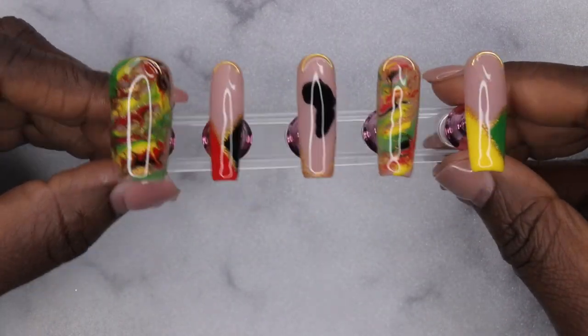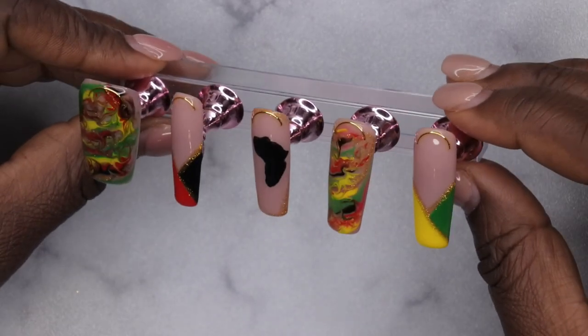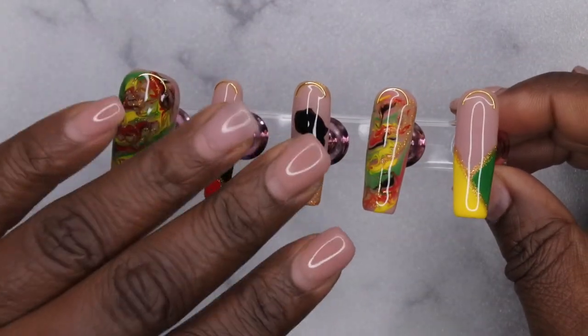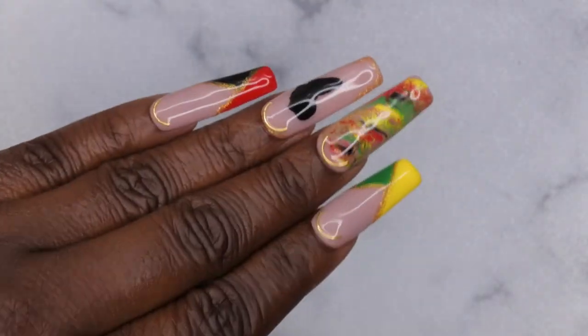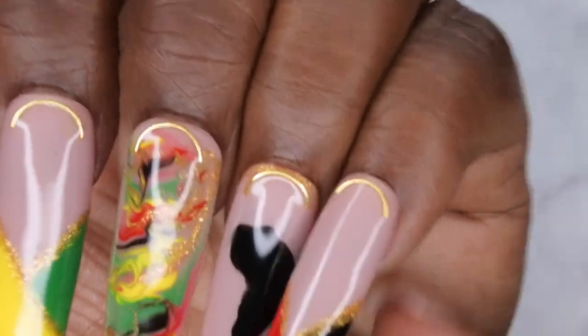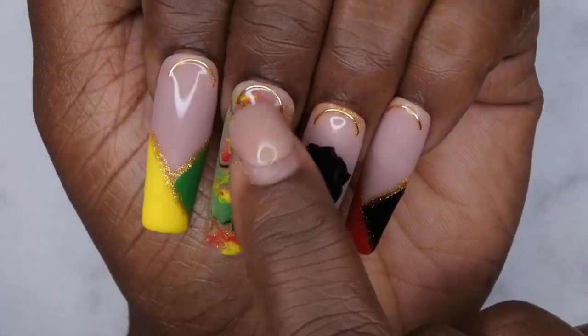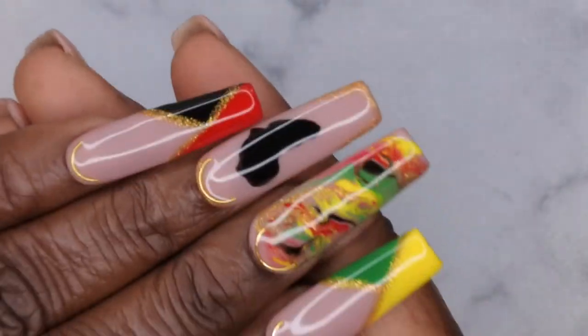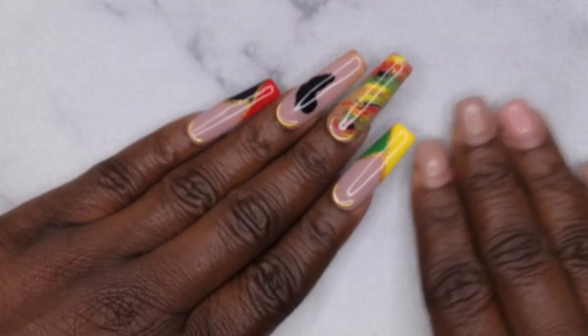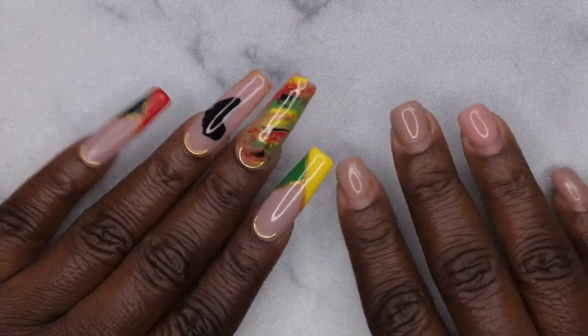This is what the nails are looking like — I am absolutely loving how these nails turned out. That cuticle bar definitely added the extra flare these nails needed. I'm going to go ahead and apply these to my nails and get into the finished look. Ain't she cute? I am loving how my Black History Month nails turned out! My little drawing of the continent of Africa turned out lovely — I was really nervous about that. And those gold bars really tied the whole look together. Let me know what you guys think — are you planning on doing any Black History Month nails?